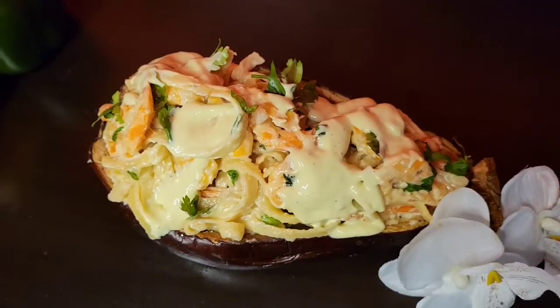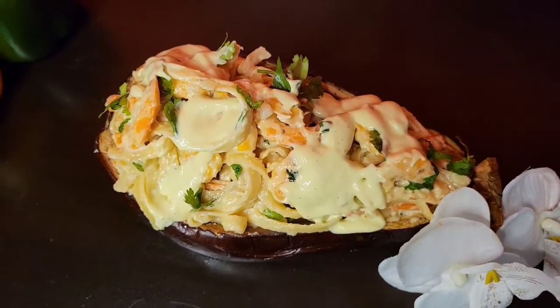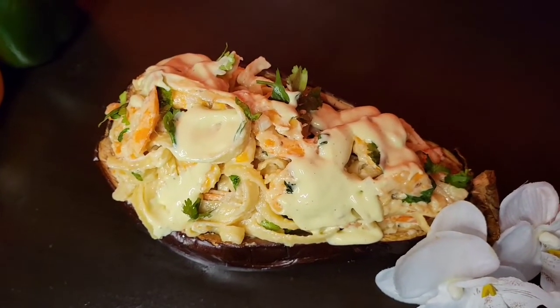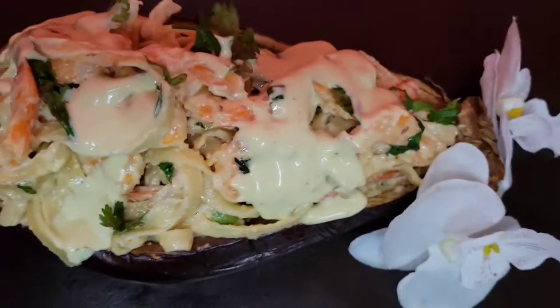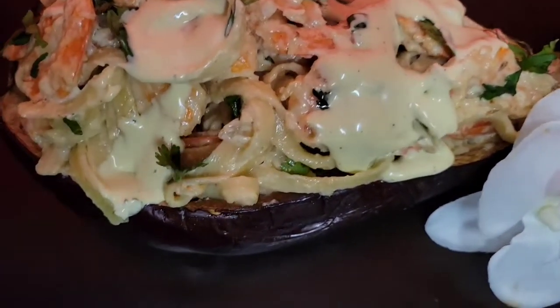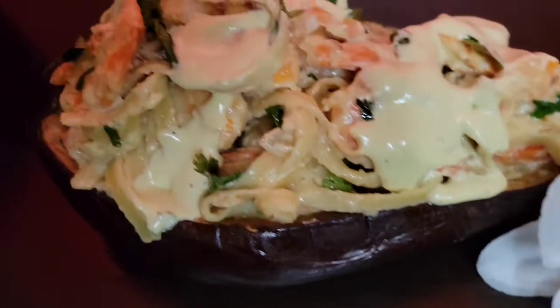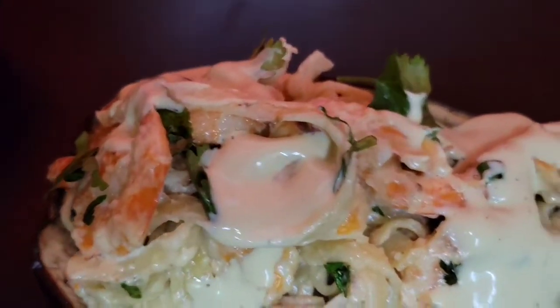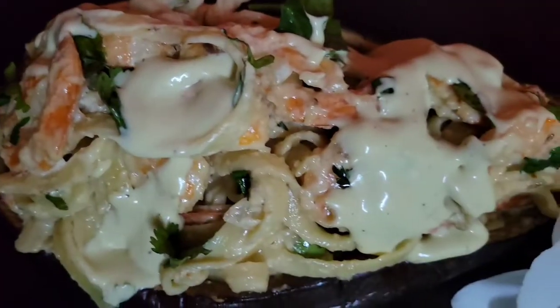So this is the finishing result of the parmesan sauce with the shrimp alfredo. It is so good. This is the shrimp in the alfredo sauce, served in an eggplant — I used the eggplant as a bowl. Words cannot explain how good it is.